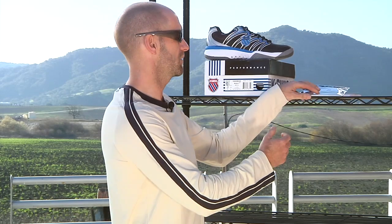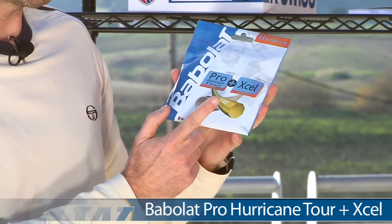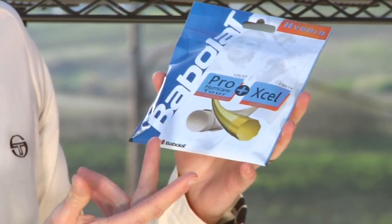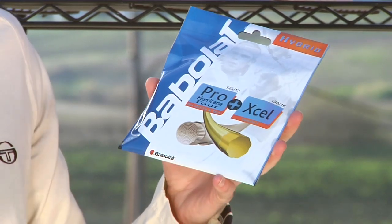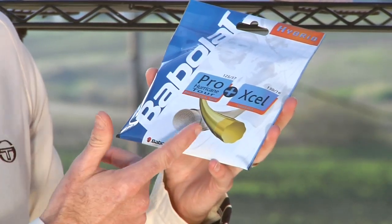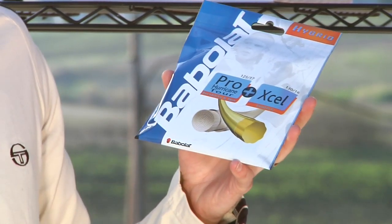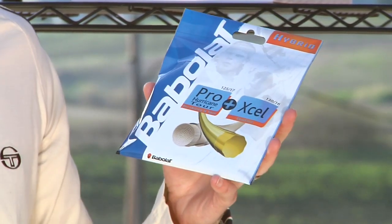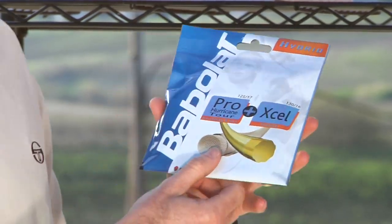Here we have a string hybrid setup from Babolat. It has a Pro Hurricane Tour and XL. You can go with either one in the mains or crosses. If you're looking for comfort and lively feel, throw the XL in the mains. If you're looking for control, durability, and spin, throw the Pro Hurricane Tour in the mains. You can mix it up and get different performance from your racket with that hybrid setup.